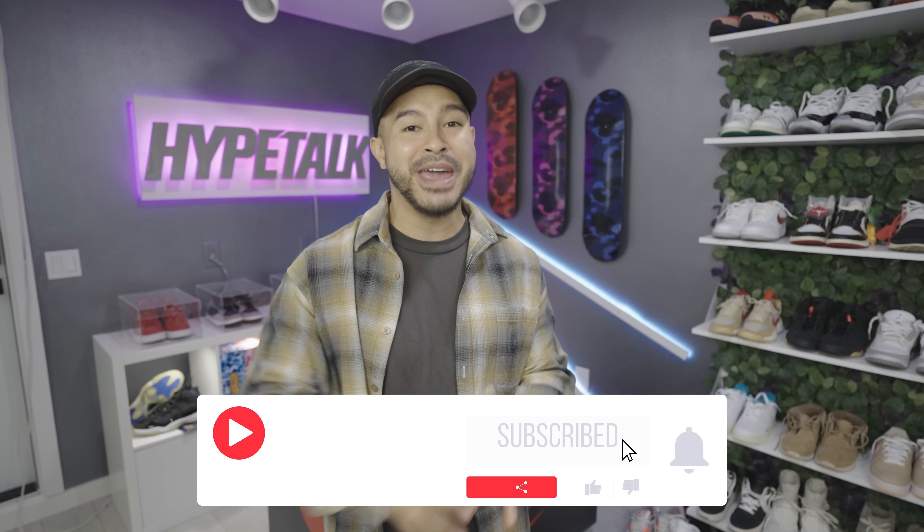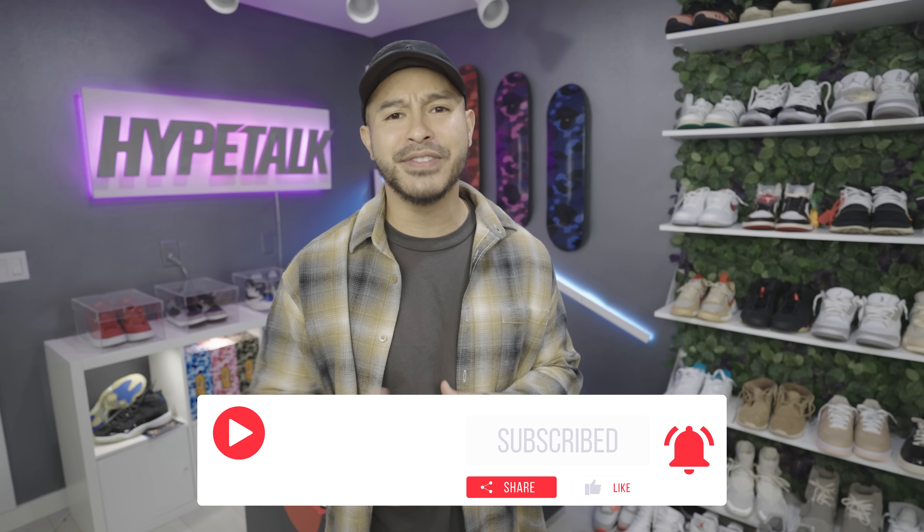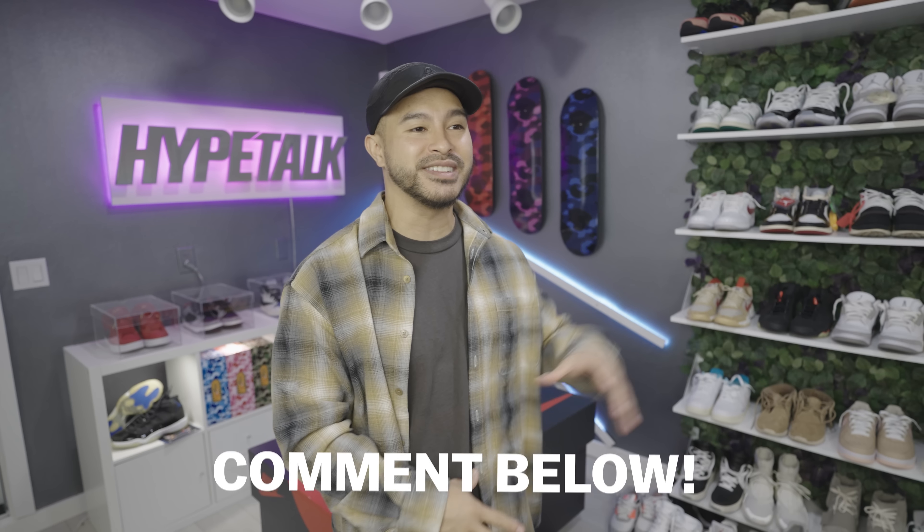Thank you for checking out this video. If you're new to the channel, please subscribe and hit that like button — it helps us out a lot. We've left links down below to any of the items we recommended. Let me know in the comments if there are any other things you think should have been in this video or things you've been enjoying as far as your own decor goes. I'll catch you guys next time.